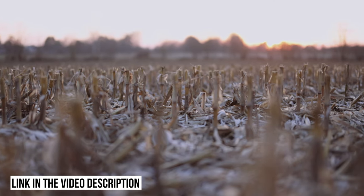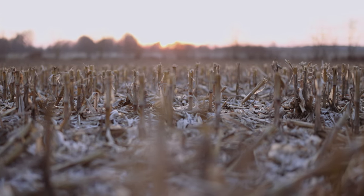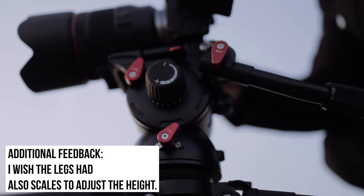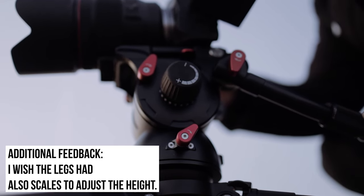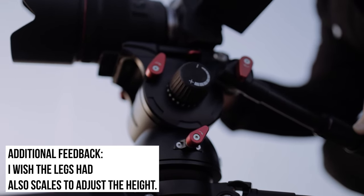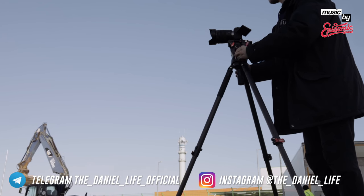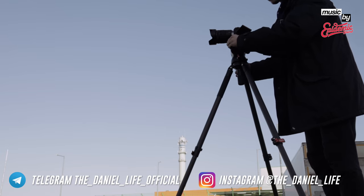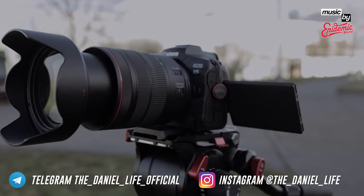You can find the link to the ball head and the tripod in the video description. If you would like to support my channel, feel free to buy either the video head or the tripod via the link listed in the description. Make sure also to follow me on Telegram and Instagram. See you very soon, and thank you very much iFootage for the sponsoring. All the best, Merry Christmas, and see you soon — ciao ciao!